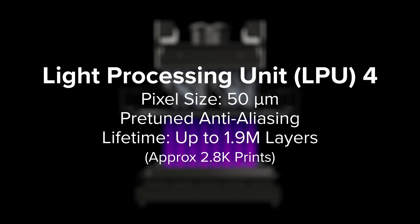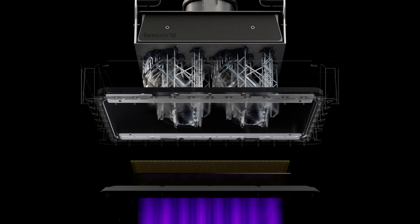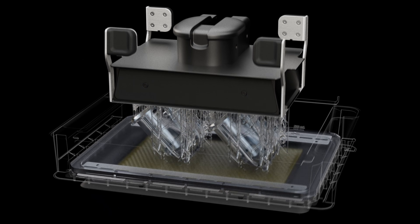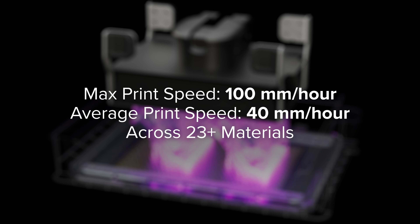The light passes into the robust, long-lasting Light Processing Unit 4, where it is masked into the shape of a printed layer using a series of polarizers, optical coatings, and a custom liquid crystal display. Together, the backlight unit and LPU 4 generate powerful, collimated, and uniform light, so you can print quickly and accurately anywhere on the build platform.